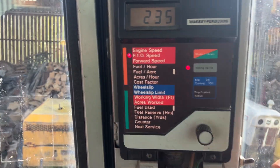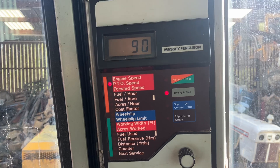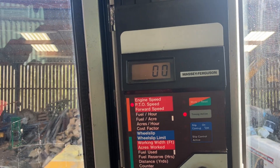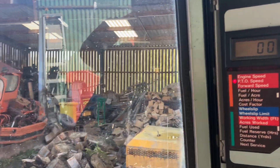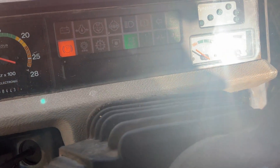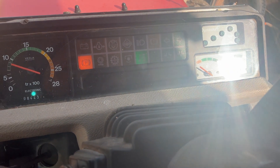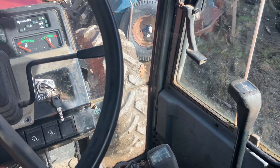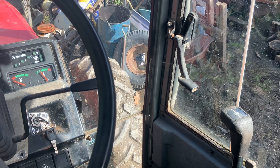Unfortunately the forward speed is not working. I changed the sensor for the forward speed and now when you go over a certain speed the four-wheel drive light goes out. On a Massey there's an autotronic unit and it measures your forward speed — if you go over a certain speed it deliberately disengages four-wheel drive, and it's measuring it off that speed sensor.